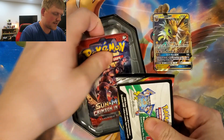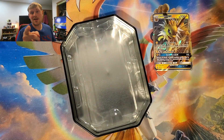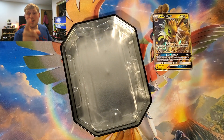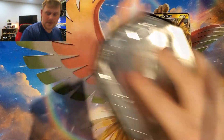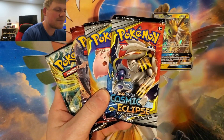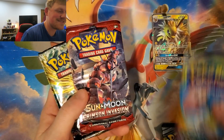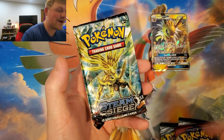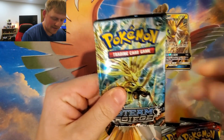My computer just turned on and scared me! Here we got a code for the online game — that's for you guys, not me, I don't play it, so let me know what you get down below. Moving that out of the way, these are the four packs: Sun and Moon Cosmic Eclipse, Sun and Moon Cosmic Eclipse, Sun and Moon Crimson Invasion, and the XY Steam Siege pack.